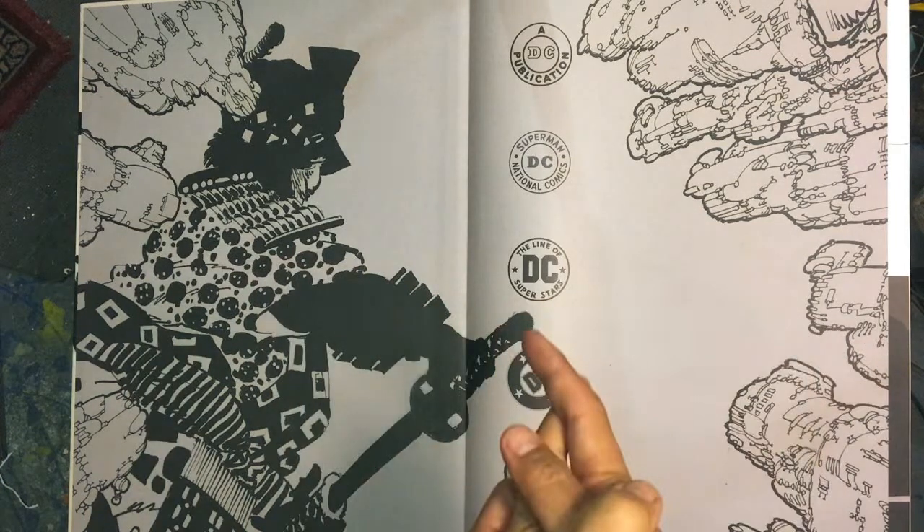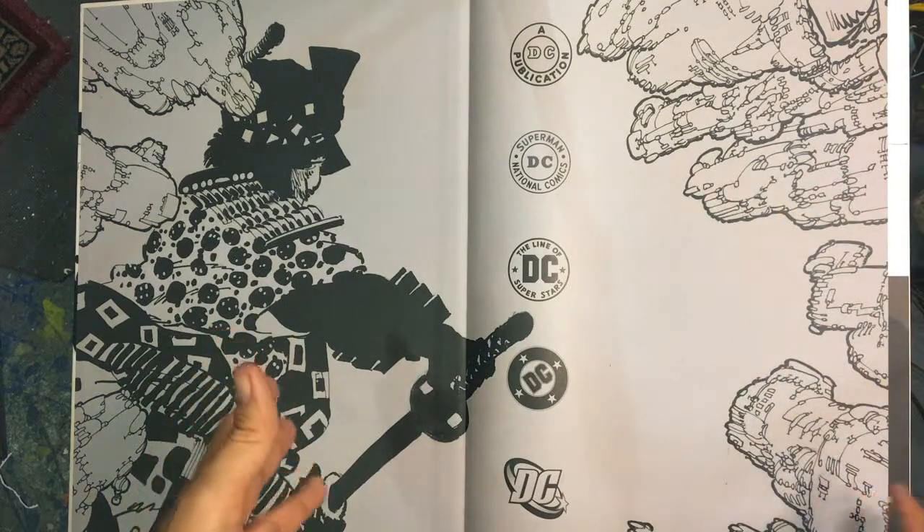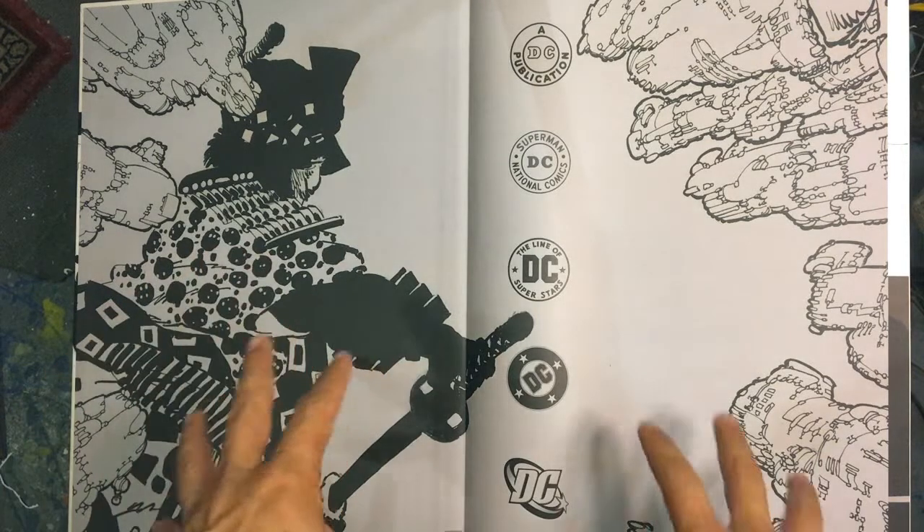Okay, here we go. Part one. This book is 13 by 20 inches. He drew the comic on bigger paper than usual — 11 by 17. So he's using big paper. He's going big, and that's why this is a beast.